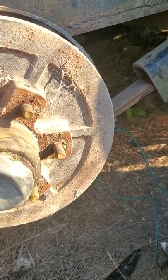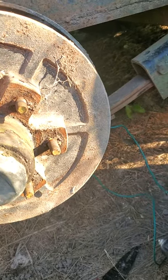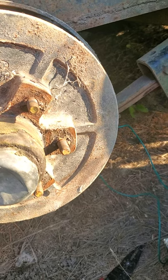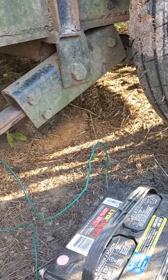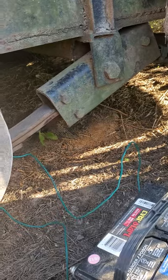We have literally changed an RV tire in 10 minutes at a gas station after a blowout. One of us got the spare, the other dropped the Trailer Aid down and started loosening lug nuts while somebody put air in the spare — then we backed up on the Trailer Aid, pulled the wheel off, stuck the new one on, and we were gone in 10 minutes. It's definitely worth buying if you do a lot of towing.